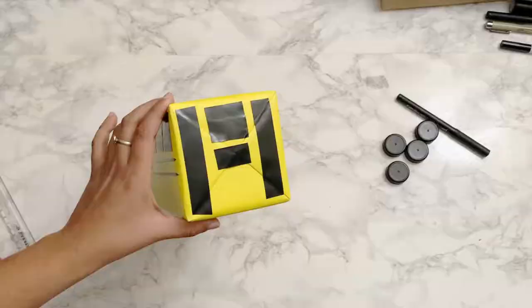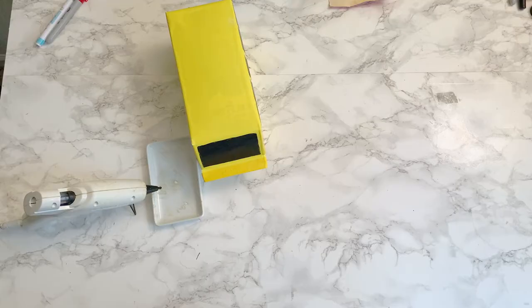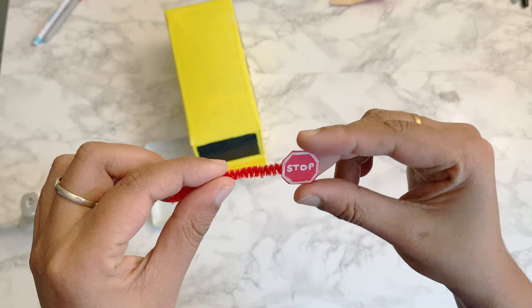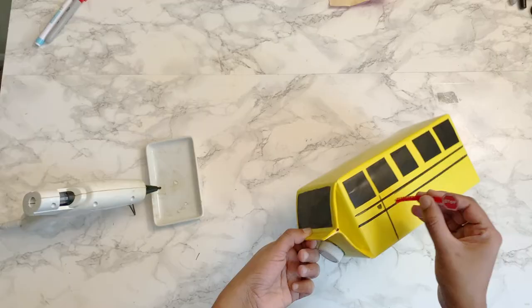Next, let's do the stop sign. I wanted something interactive, so I made the stop sign using a pipe cleaner. Cut a piece of red cardstock in an octagon shape, add a border, and write 'stop' using a white pen. Then cut it and tape it to a piece of pipe cleaner. Using an awl, poke a hole between the first and second window and then insert the pipe cleaner with the stop sign.